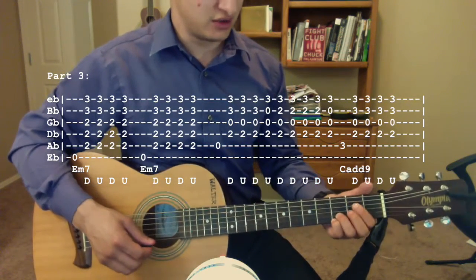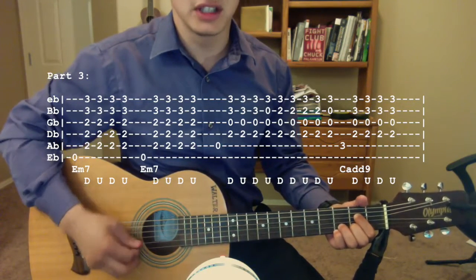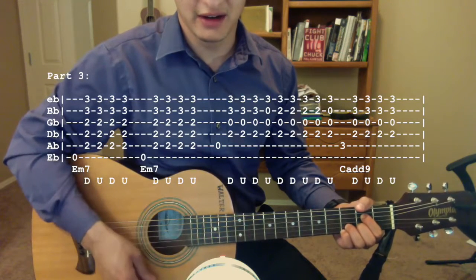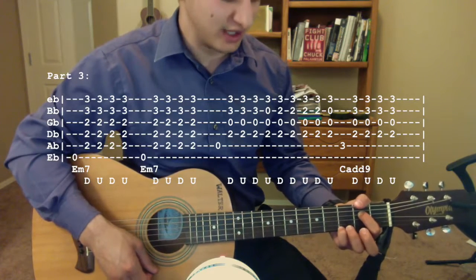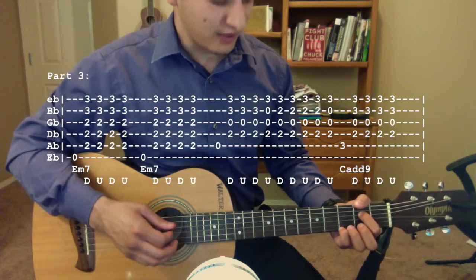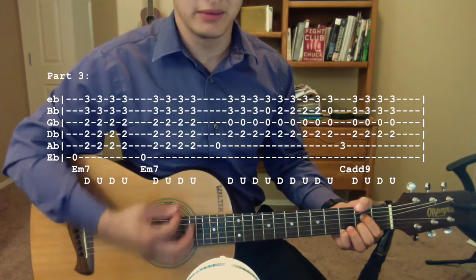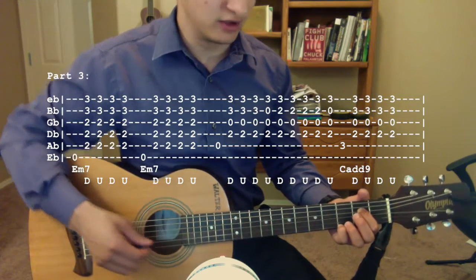Then we're going to switch to a chord — I don't know what it's called — but it's going to be the open A, second fret D, open G, third fret B, and high E strings. Pluck the open A, and then strum down, up, down, then strum up again, but take your ring finger off the third fret of the B string and leave it open. Then put your middle finger down on the second fret of the B string and strum down, down, up, down, then take it off, and strum up. This part might be a little confusing.